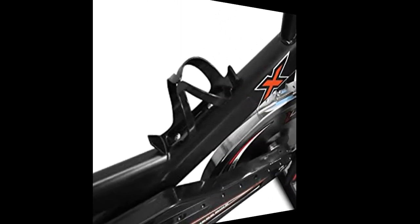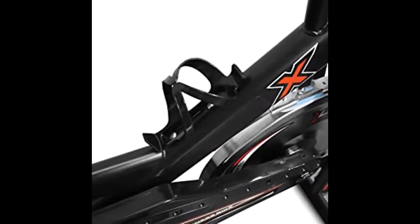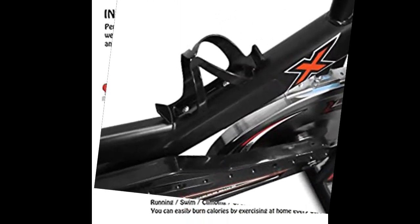The seat can be adjusted up, down, backward, and forward so that the whole family of different heights and weights can use this one single indoor cycling bike trainer.